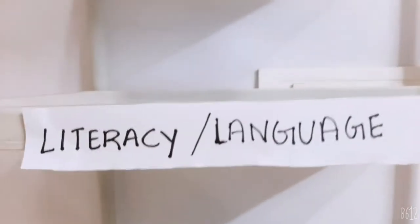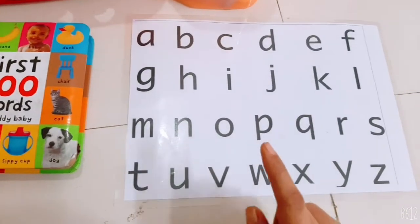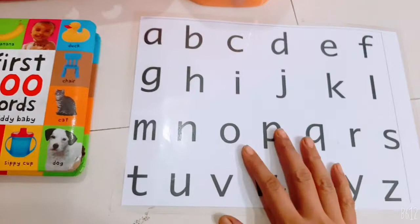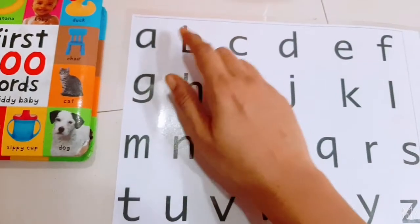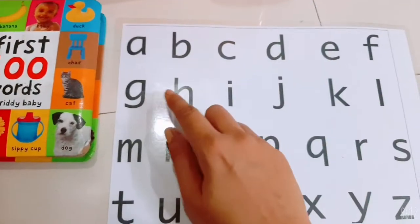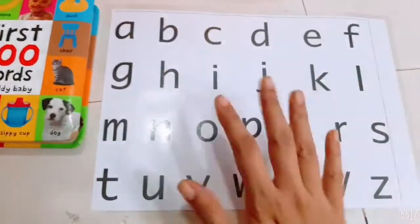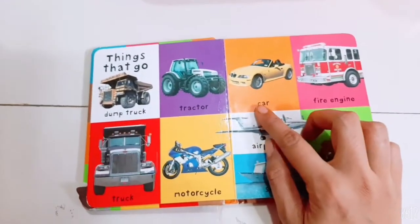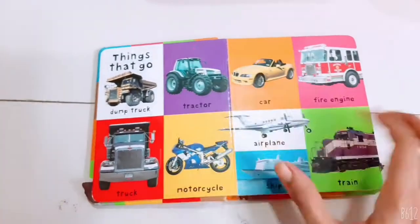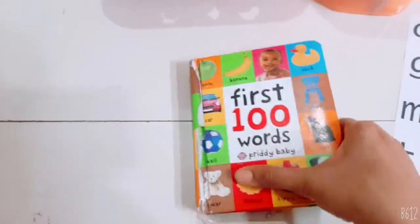The next is the literacy and language section. This is the phonics chart, which is very important — I will make an entire video on how to teach phonics to your kids. I laminated the sheet as I always do: A, B, K, D, A, F, G, H and so on. I repeat these every day, twice a day in front of Prahan, and he mostly recognizes all the sounds. We'll also read this First Hundred Words book, starting with basic sight words to build vocabulary.